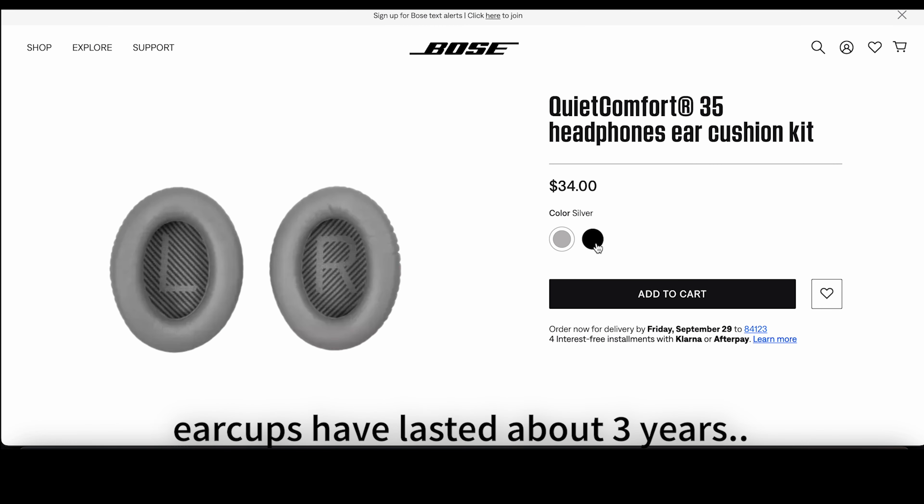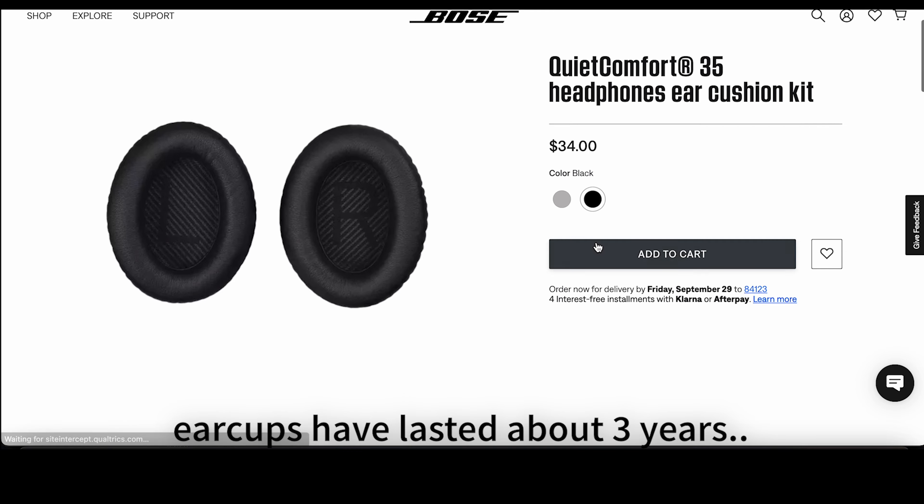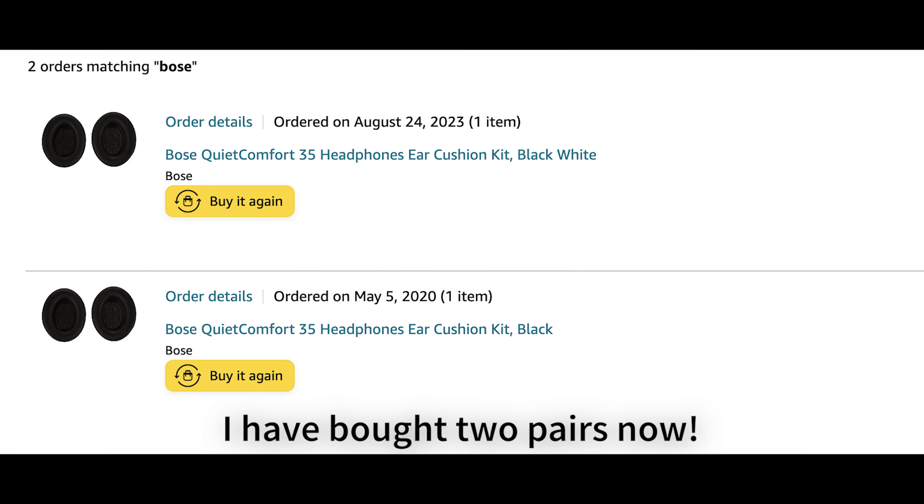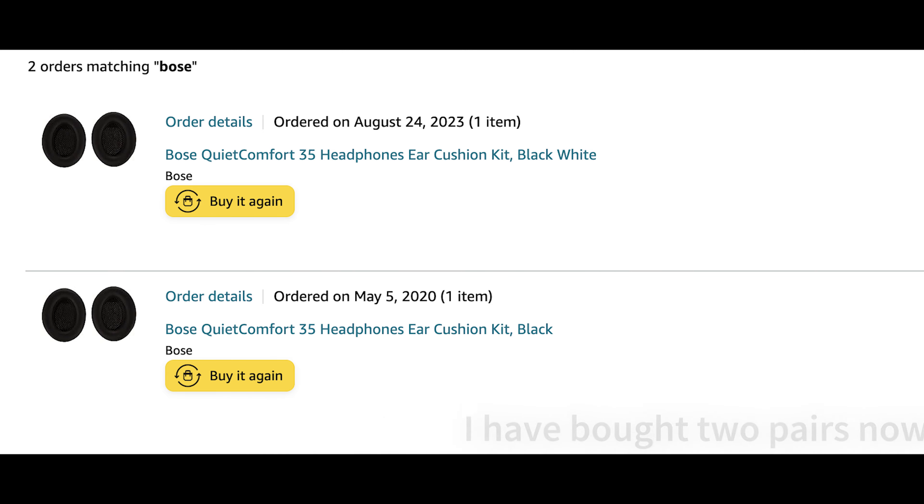Replacement ear cups for my headphones in black. So I've bought two pairs now — back in 2020 I got a pair and just bought a pair about a month ago, and I thought I'd show everyone how you replace the ear cups.